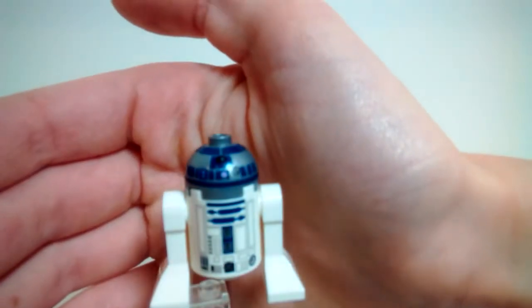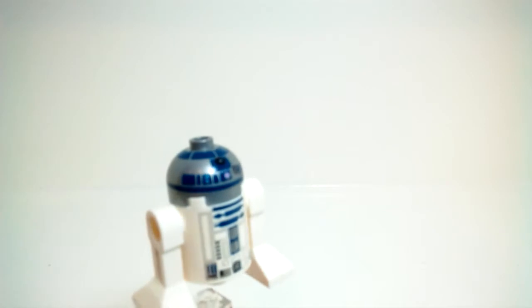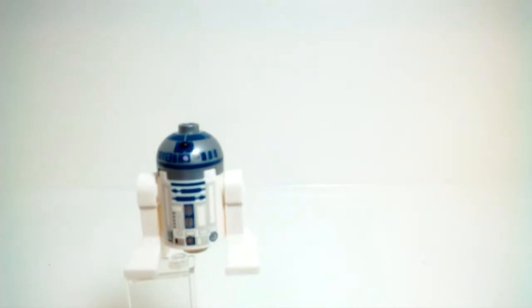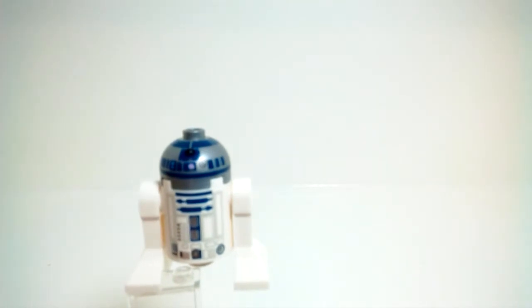You can get a look at the head print — the face print is very nice. I like the blue metallic printing on it. He does have some nice coloration on his head. Overall, a very nice little astromech droid figure. Not too much to say about him since he isn't really new, but he is nice nonetheless.